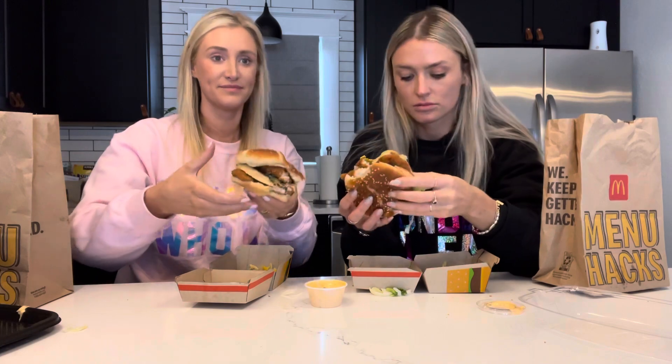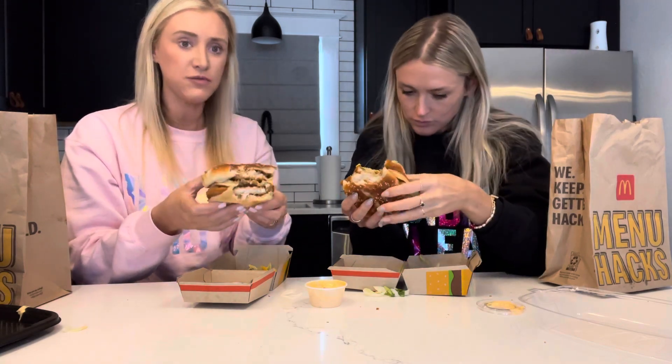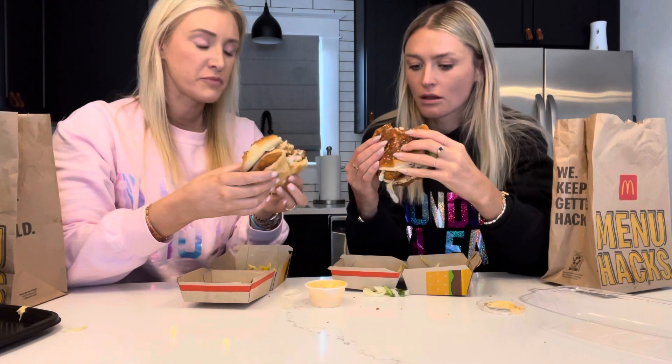Do you want to throw a patty on now too, or do you just want to keep eating it? Should we do this? We're good. Mmm. It's really good - it's really good. The chicken is so juicy. I don't feel like I'm eating McDonald's, no offense. It's like wow - really good.